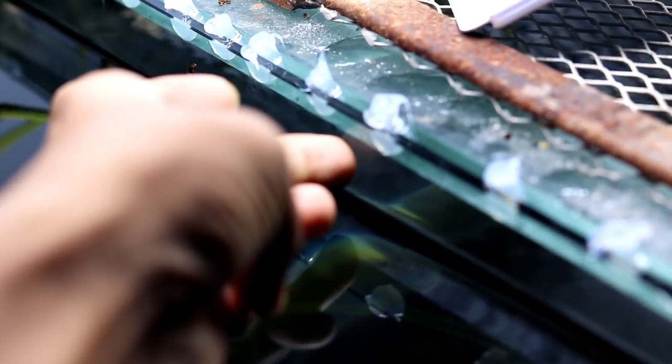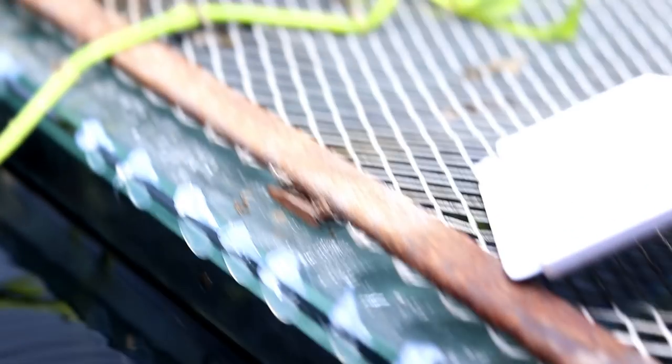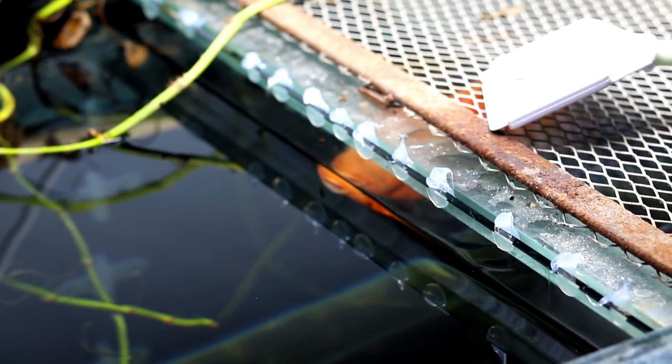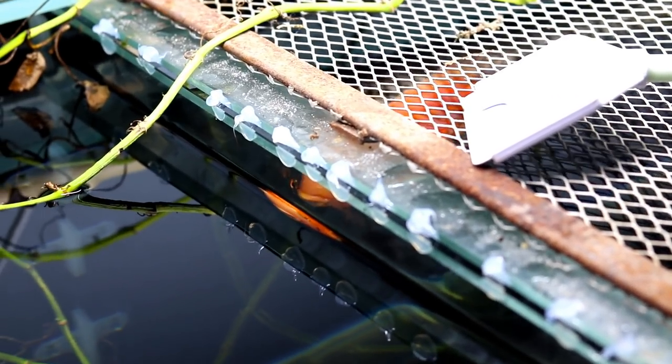We are putting silicone in dots — not too much, just a few dots — and pressing it so the dots are formed. We will leave a gap in the middle so that when we need to remove the partition, a thermocol cutter can easily go through the middle to cut the silicone. We have secured it on top and from the sides with suction cups.